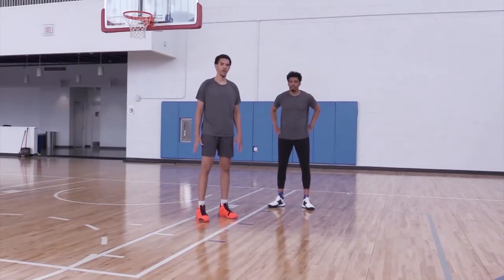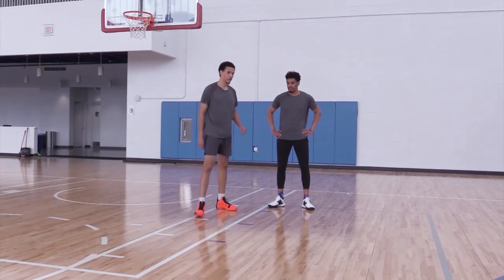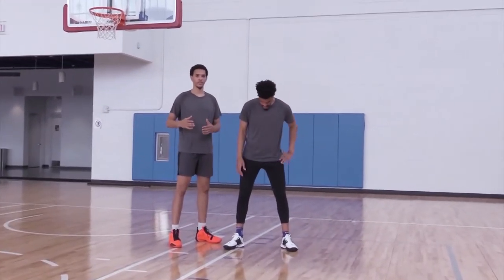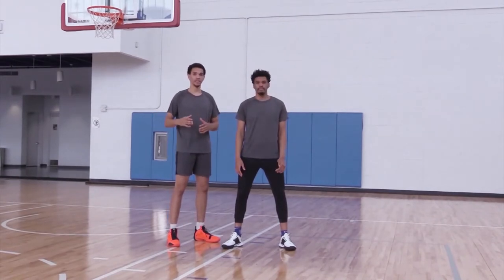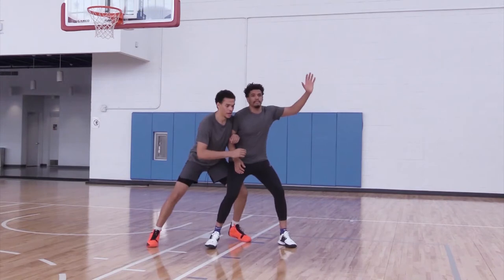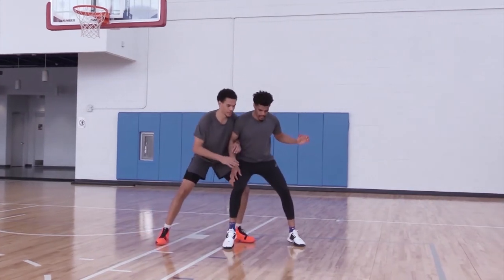A good drill to work on pointing the post: you're going to pick the first three defensive mechanics all together. So Terry's going to try to post up, and I'm going to use my left leg to push against him, trying to push him out. That's the first one.